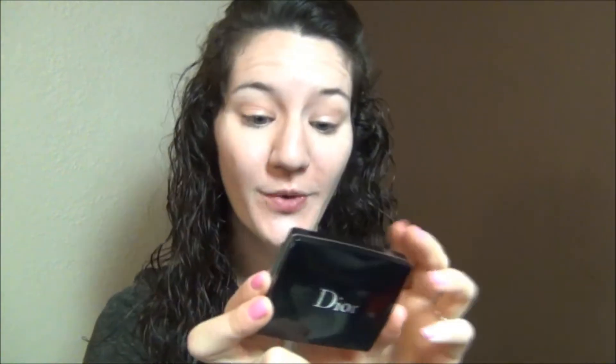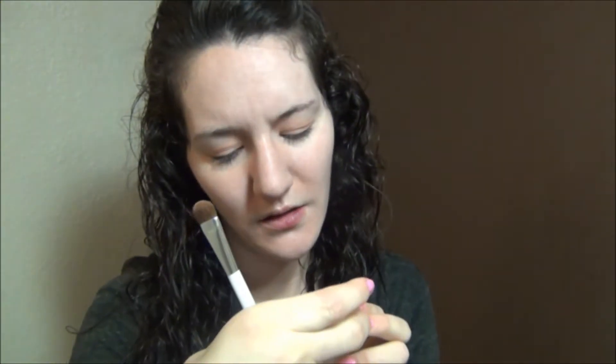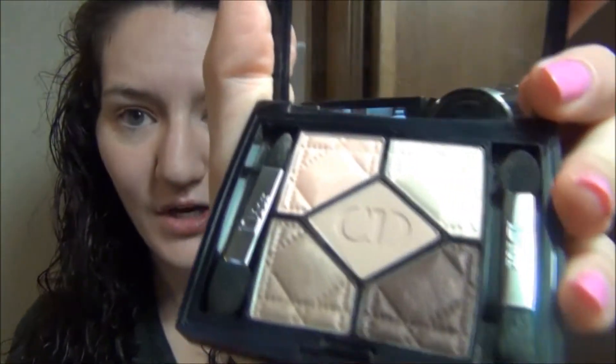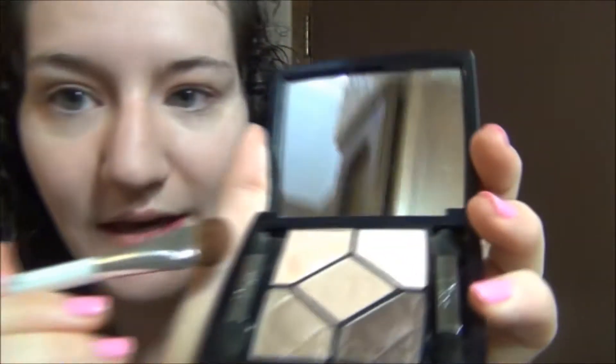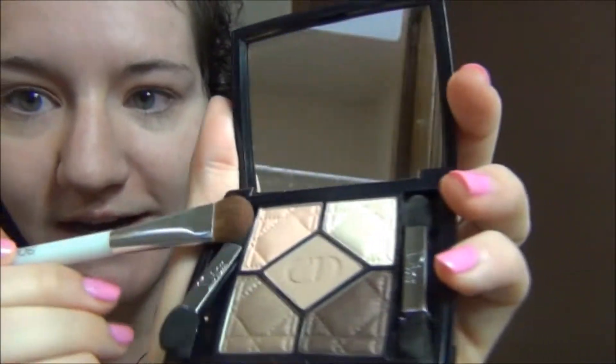Going in with my Dior eyeshadow quint in Montage — I don't speak French, I'll link it below. It's just so, so pretty. I'm going to take my Sonia Kashuk 203 brush and apply this pinky shade all over my lid.